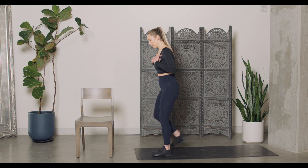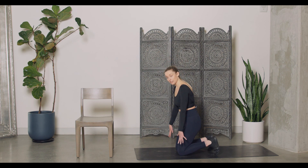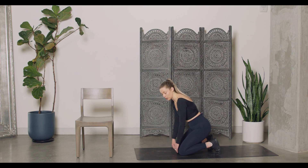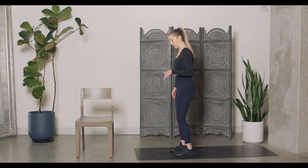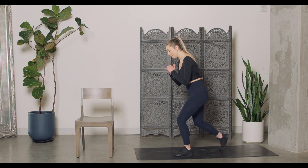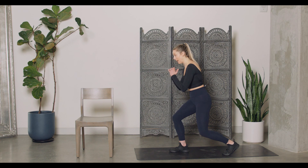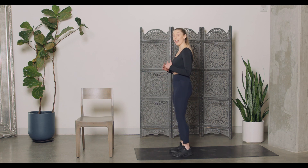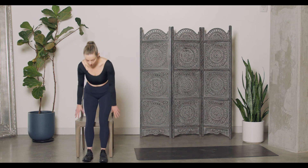Now some of us might not like that kneeling position — maybe we don't have support in those knees. Here's another option: step back, knee drive, and back down. Just a nice step back, knee drive, and back down.